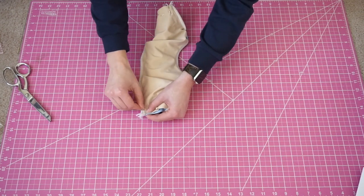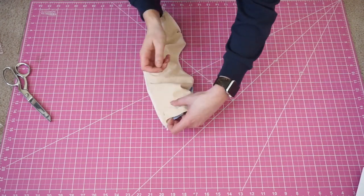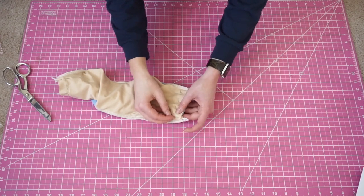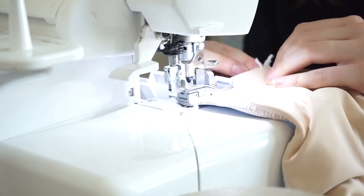Now pin the sides together making sure that the back piece is not twisted inside. Double-check that your right sides are together and then sew the sides across all four layers of fabric.